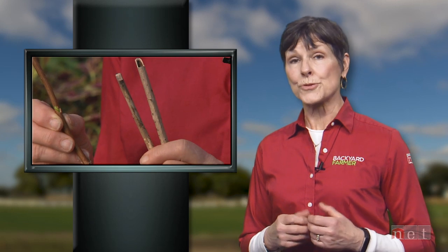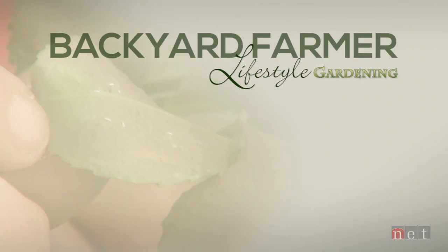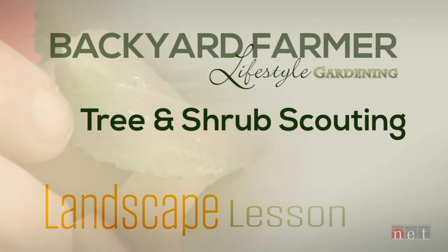Our landscape lesson this week takes a look at scouting around your trees and shrubs for possible problems. The late fall and winter are ideal times to spot these problems because all the foliage has fallen off, or at least most of it. This technique will help you make better decisions for pruning and pest control. If you learn to really look at your landscape and interpret what you're seeing, you can find all sorts of interesting objects that are going to need your attention come spring.